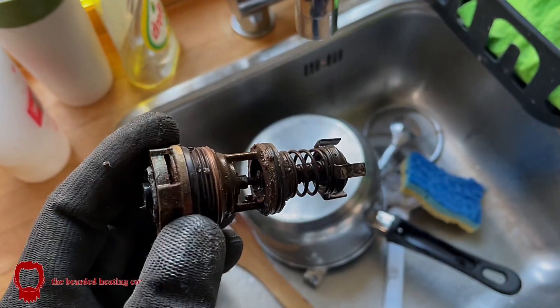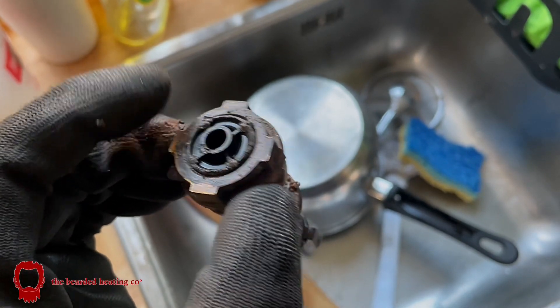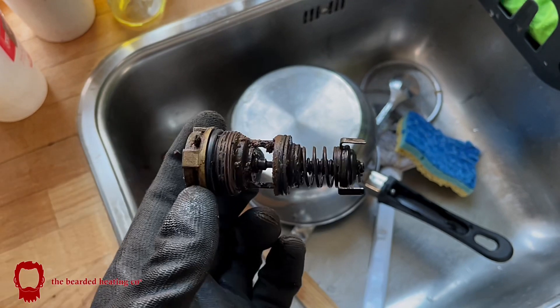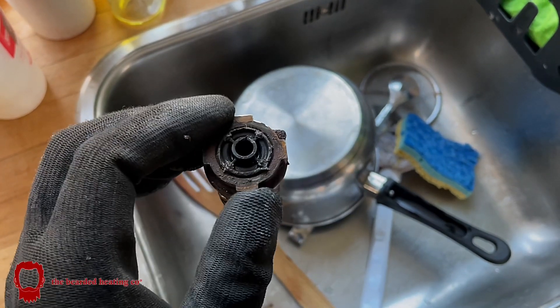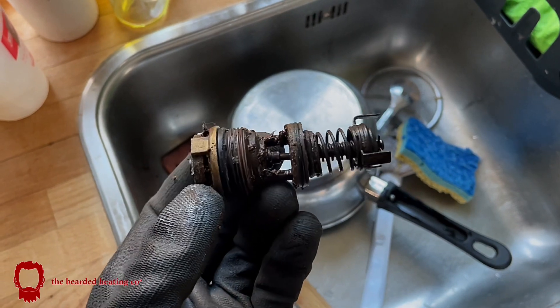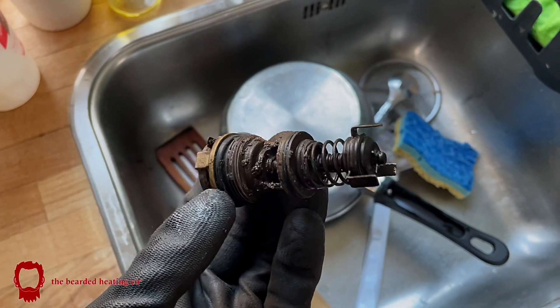As you can see the cartridge has seen a lot better days — it's caked up and obviously the water was penetrating through the pin into the motorhead. It leaked so much that the cable to the motorhead was even saturated, causing an electrical short in the boiler and blowing the internal 2 amp fuse.